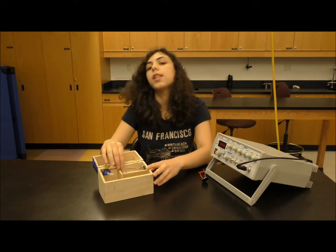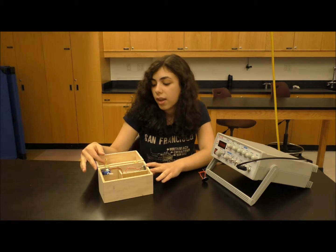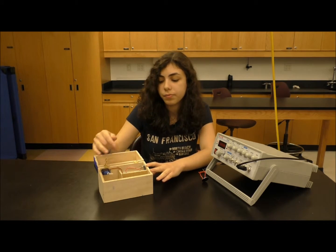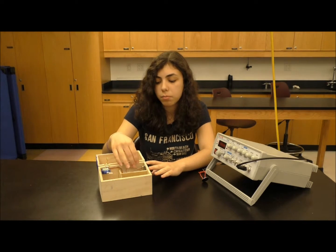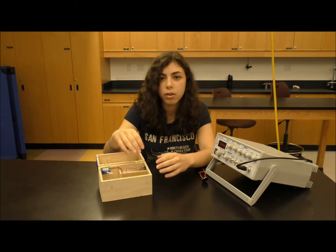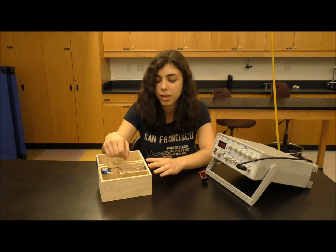Some troubles I had with this project were: the hook was too short, so I had to get a little piece of wood to add so it would reach the servo. Also, once I stuck all my components down in the compartment I made for them, if I needed to fix any wiring or move things around, I needed to use a long pair of tweezers to move any wires, which was a little bit annoying.